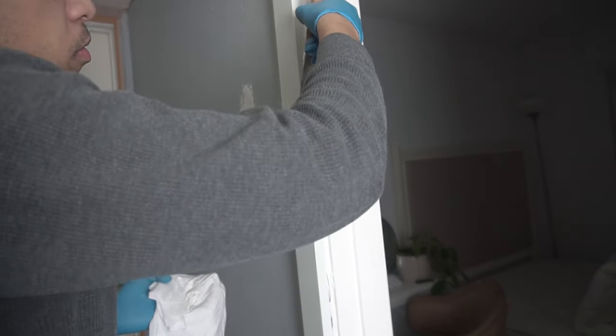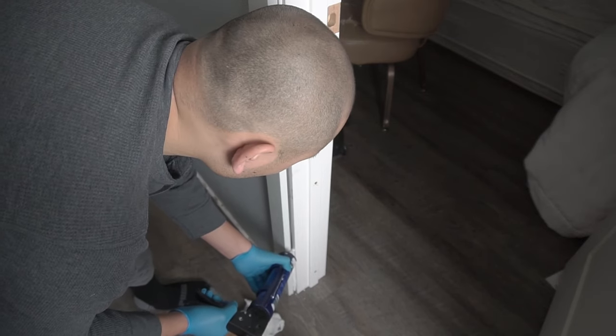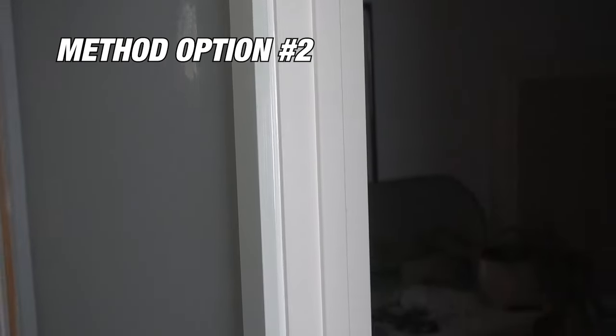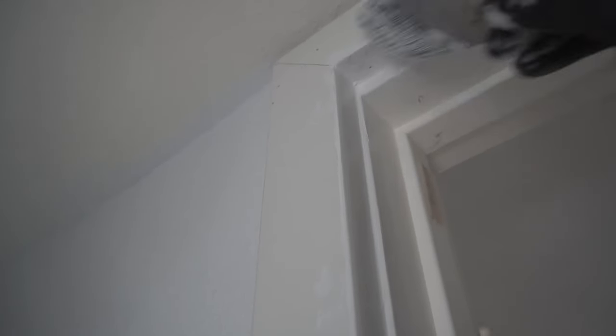When it dries it may tend to shrink, so you might have to go back and reapply a second coat of caulk to build it back up. When it dries, apply paint — make sure you have a good primer and then a secondary coat. Here's the final product for Method 2. It hasn't been painted yet but it has a fairly good texture and smooth finish. In my honest opinion, I prefer Method 1 because it's a lot cleaner.